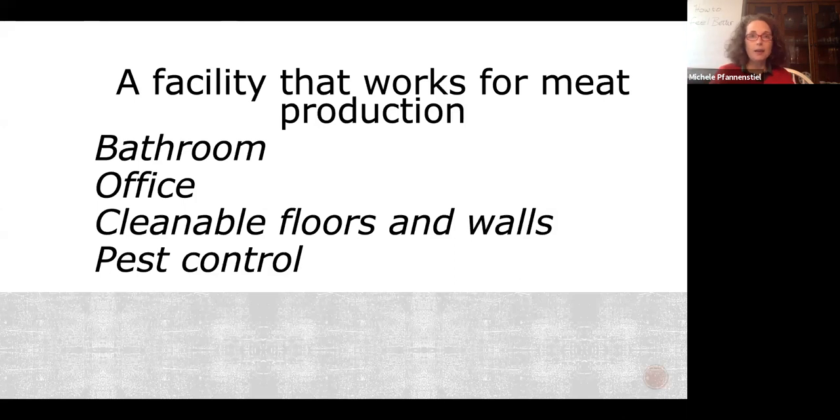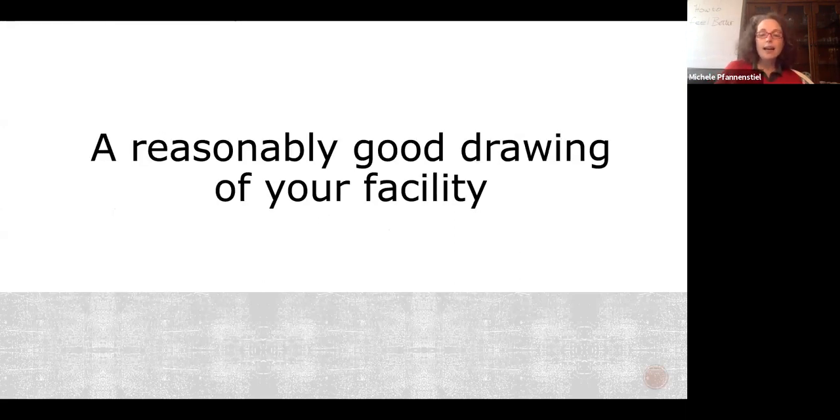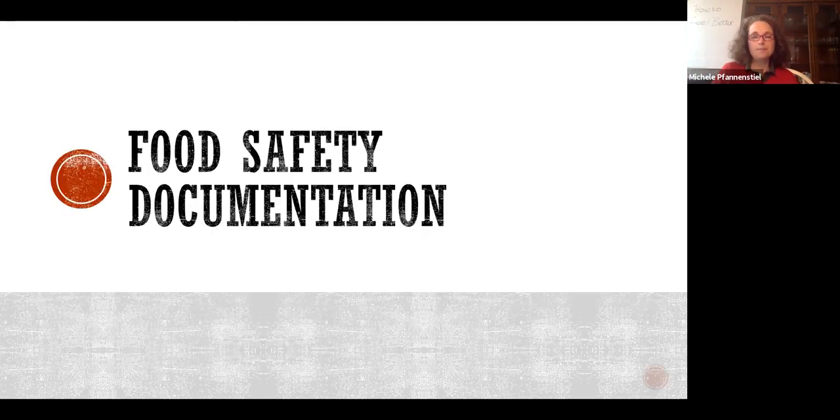You need a reasonably good map of your facility that separates USDA functions from non-USDA functions — meaning retail areas for those retailing at their USDA facility. And you're going to need an epic amount of food safety documentation, which is why you're all here.